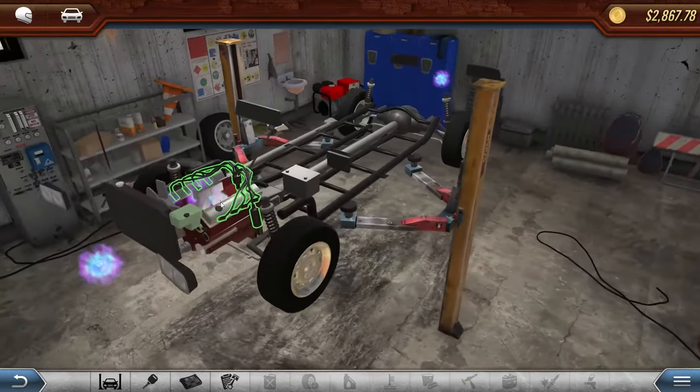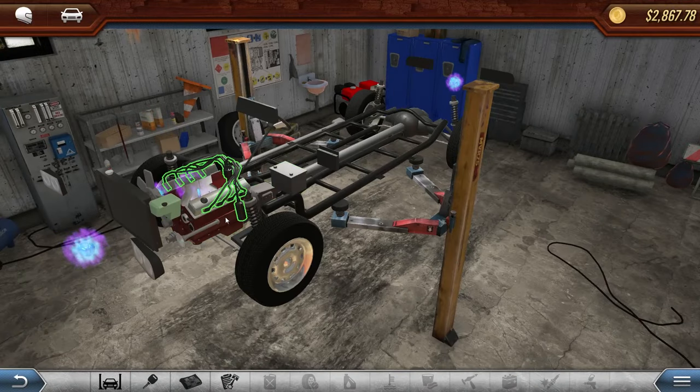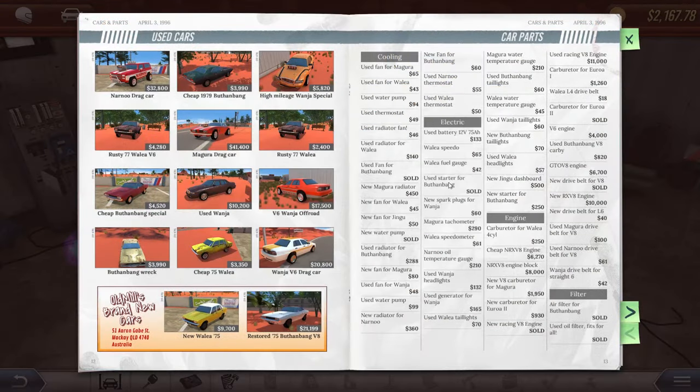So what we're lacking on the motor is a starter, generator, and spark plugs. I'm pretty sure I can find most of that. Let's go back to the paper and check it out. We're picking up a variety of parts — we've got quite a bit of what I need, though there might be a couple things I'm gonna be missing. There's just a lot of browsing to do here.